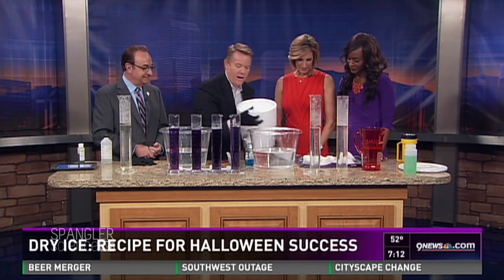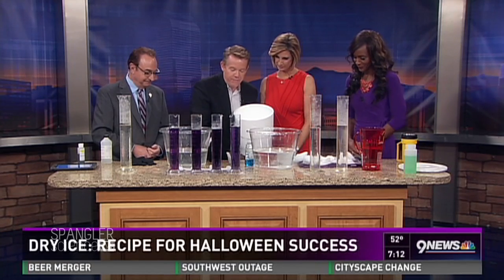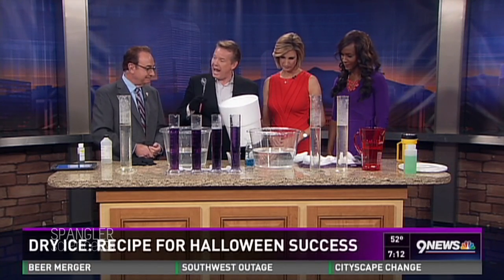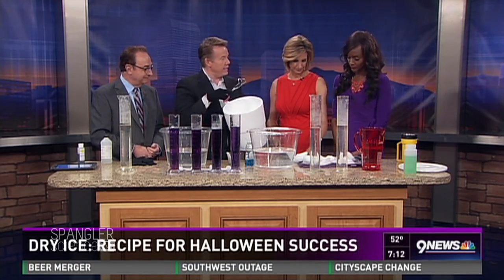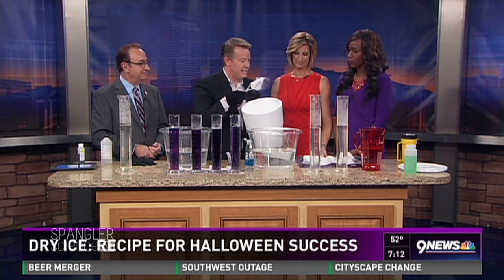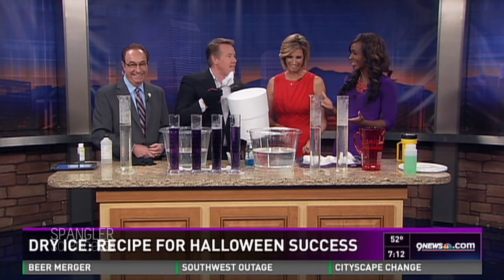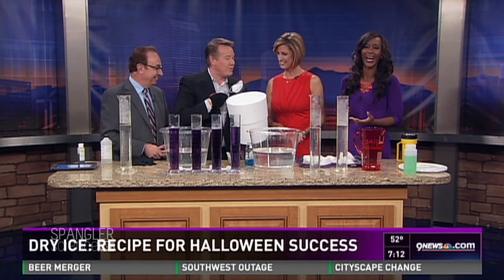Dry ice is actually frozen carbon dioxide, so you'll notice I'm not holding it with my hands — it's 110 degrees below zero. It's fun to play with though, and at HalloweenScience.com I put together a download where anybody can learn how to do cool things with dry ice. Listen to this — it's screaming!